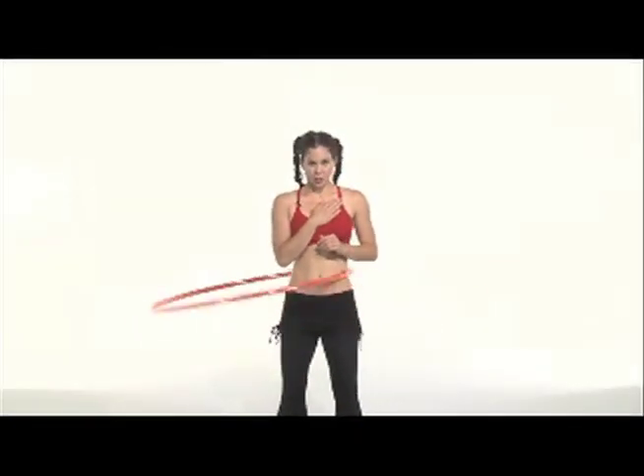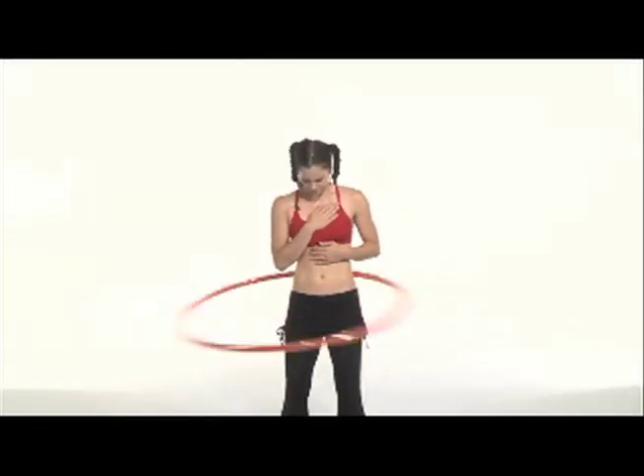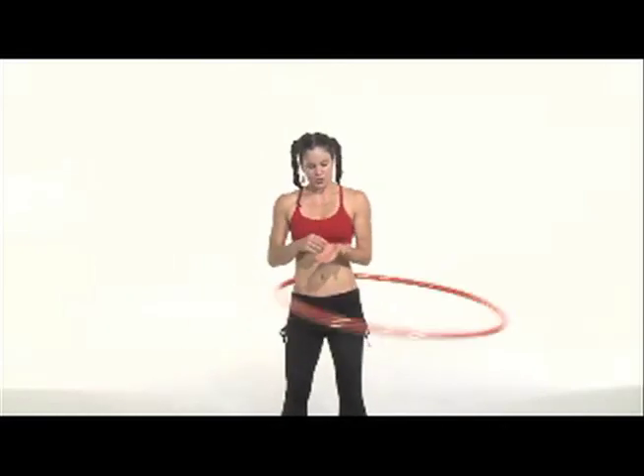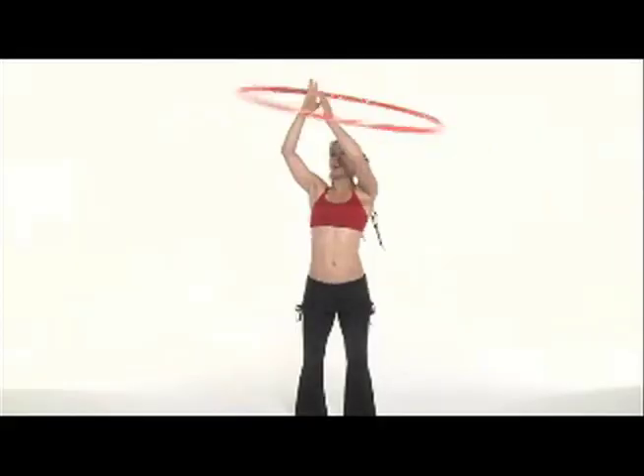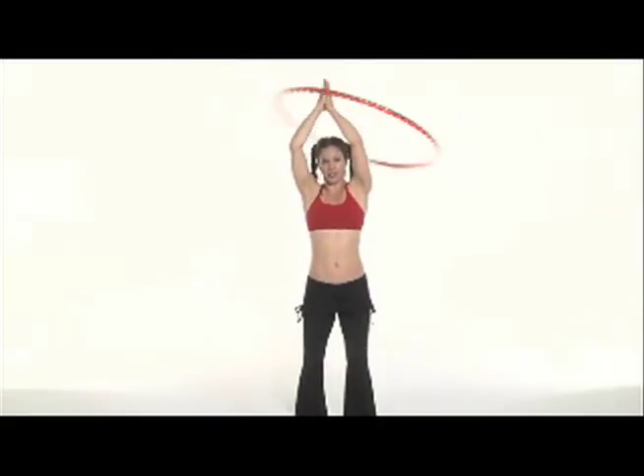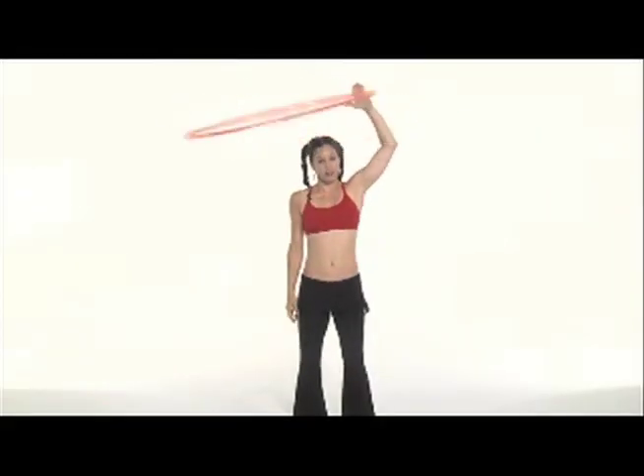Keeping my right hand in and close to my chest so it stays out of the way, I'm going to scoop the hoop into my left hand right across the palm. A good way to transfer it is to bring both hands up to prayer position and then bring one arm out.